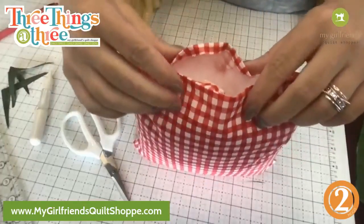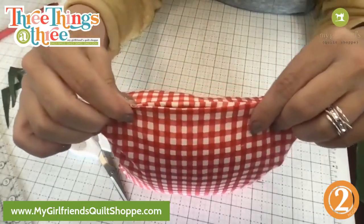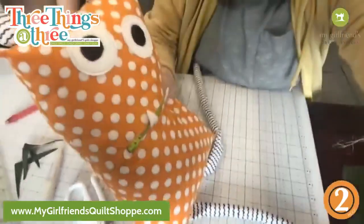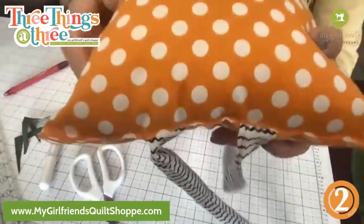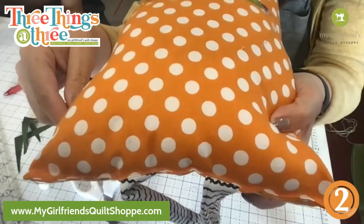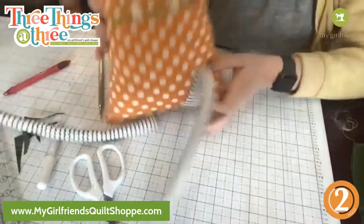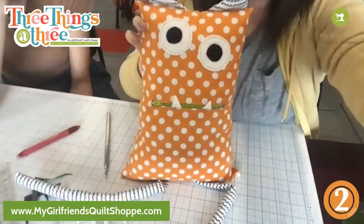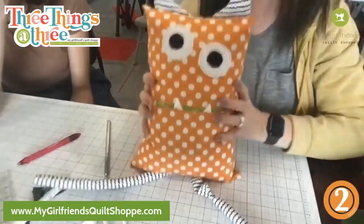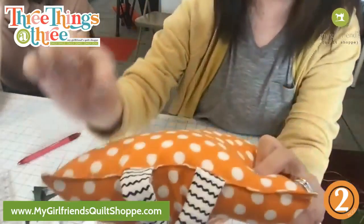With a finished pillow, sometimes if I get lazy I will just stitch it closed. Let me show you an example — this little monster pillow from back at Halloween time. I was lazy and just did a top stitch, and you know what, I'm good with that. If it's going to sit on a bed or couch or tabletop, you are not going to see that. Robin says: use Steam-a-Seam and top stitch — yeah, you could definitely do that, but you notice it doesn't look as nicely finished.